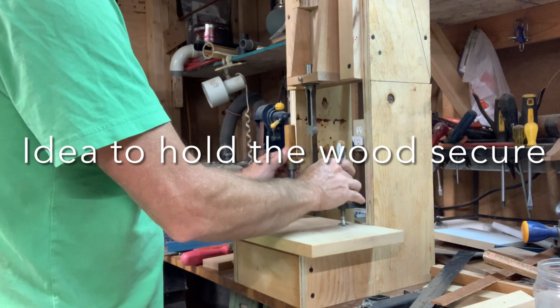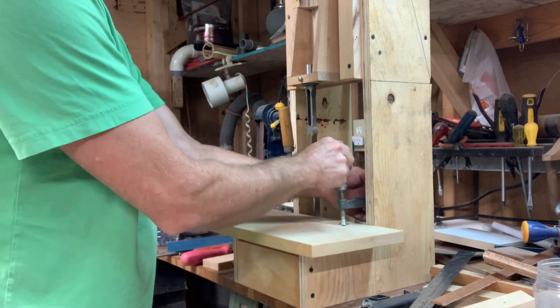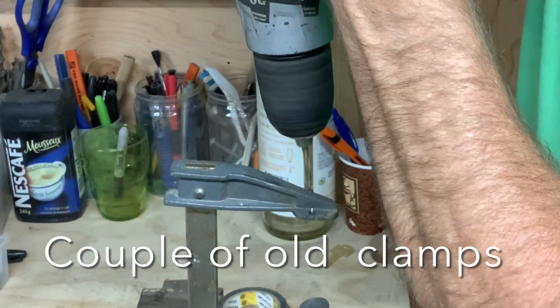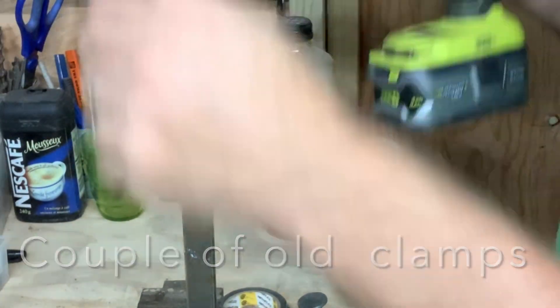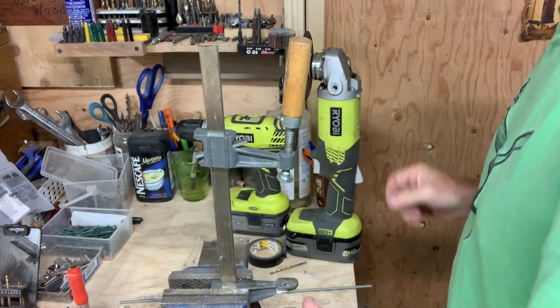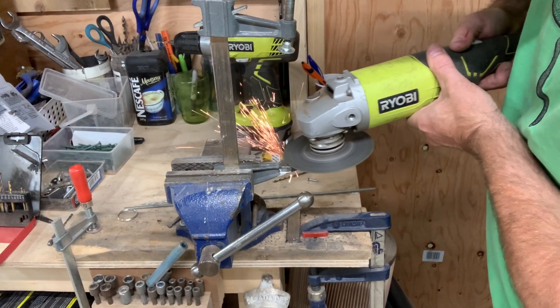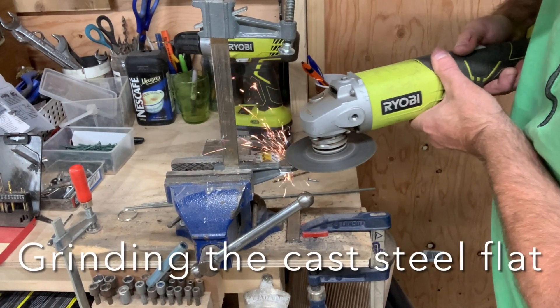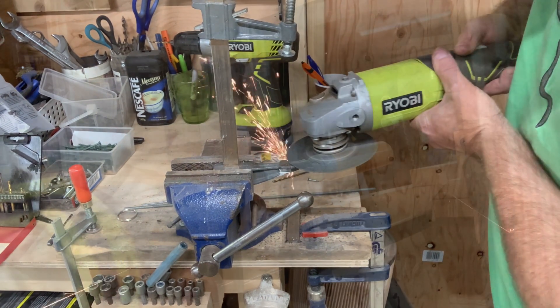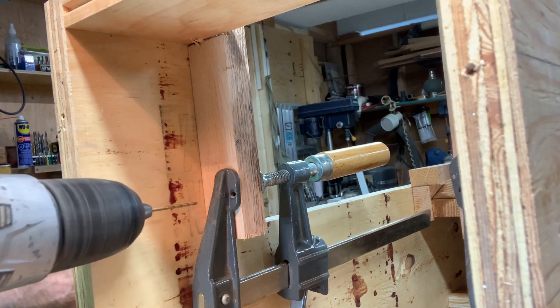Also important was to make sure that the deck was well reinforced because it was going to take a lot of abuse.